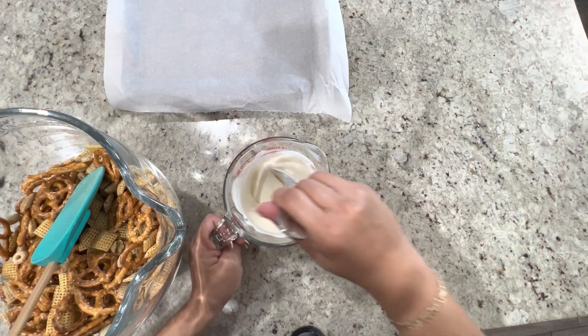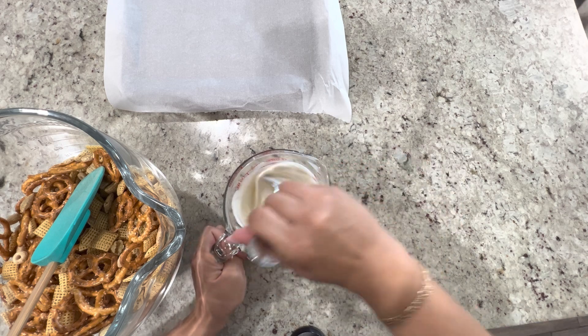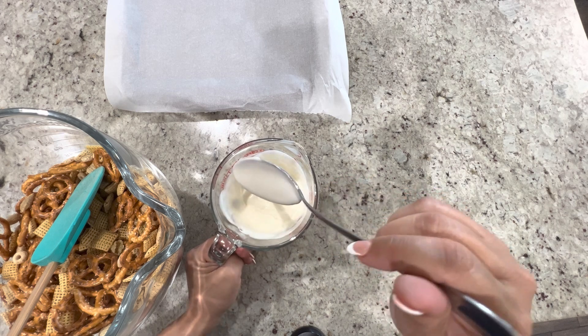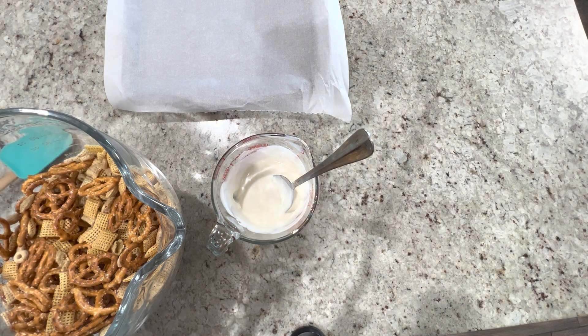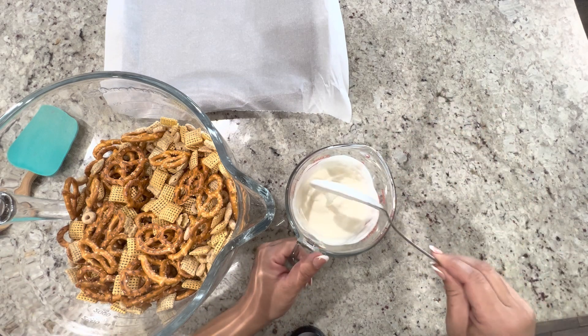Alright, here's our chocolate. I heated it up at 30-second intervals — just make sure that you stir it continuously so that it doesn't burn. You may need to adjust the amount of almond bark you use just to make sure that everything is coated once you add it to the mix.